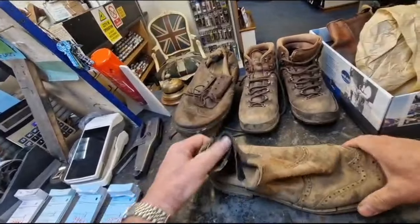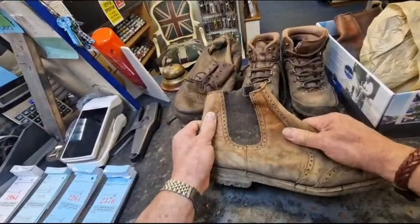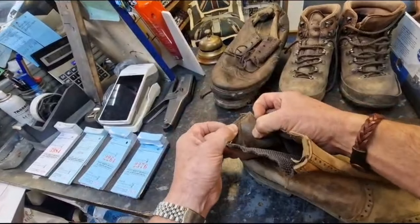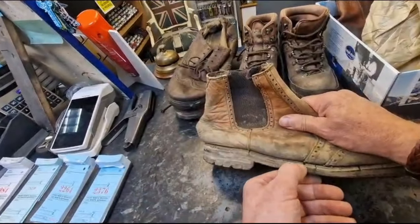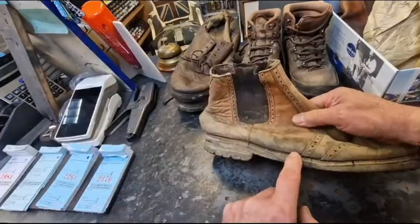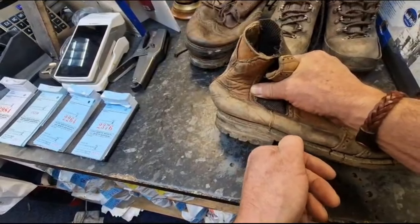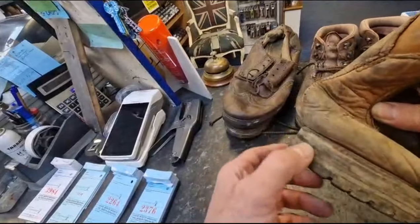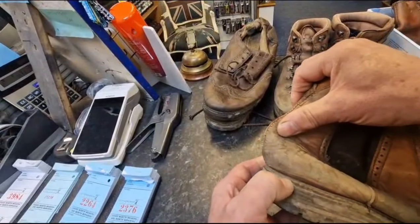This one here — again, not a bad upper. This is a boot that was made to a price because inside we've got pigskin lining. You can see the little dots here — that's where the hairs are on the pigskin. The other thing this boot's got is a plastic welt which has broken up. It's had a good few repairs — at least two or three lots of stitching in the welt. You can see here where it's been machined off when it's been repaired, and they've ground into the welt and taken away most of the welt.